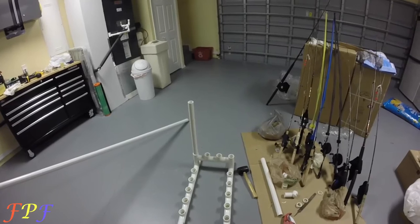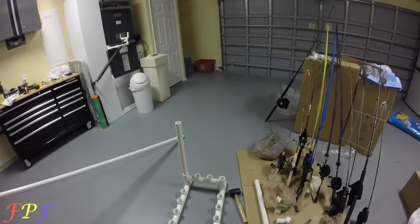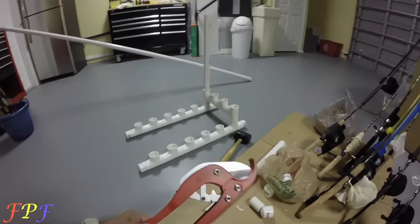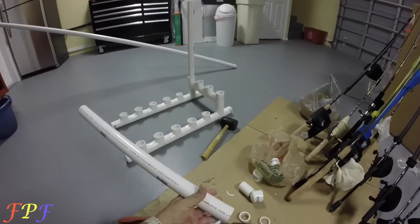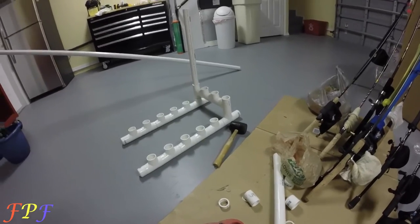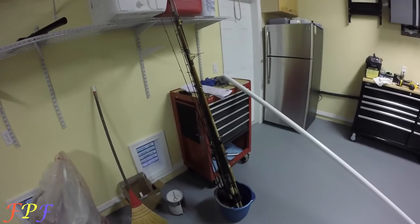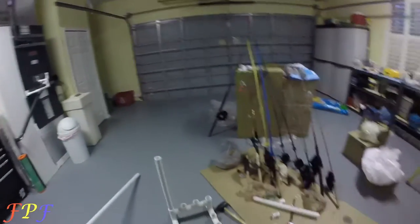Once I get it all done I'll give you guys an idea of what it'll look like. I'm using this big giant shear to cut this inch-and-a-half pipe. I got more rods there — I don't know if I'm going to be able to put all those in, those are kind of backups, more of my backup rods actually. But we'll see — anyway folks, I'll get back to you.